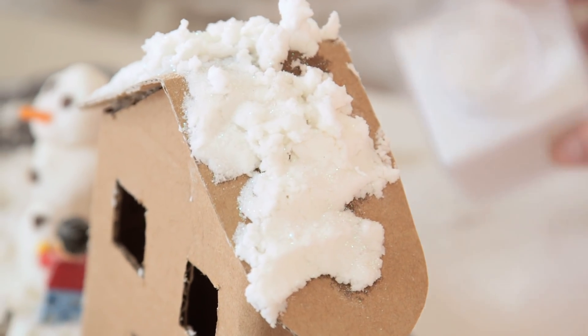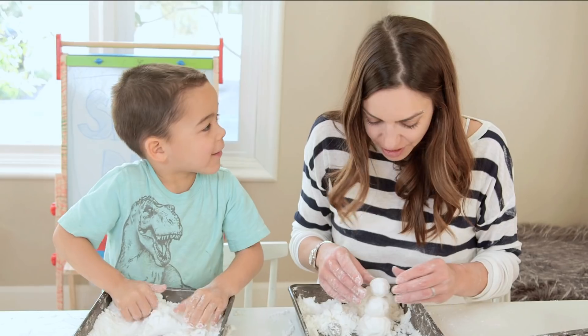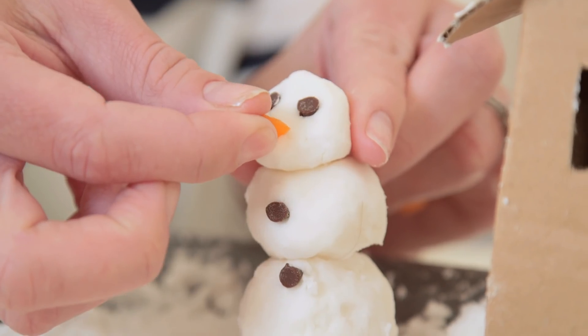Presley chose to sprinkle hers with white glitter which looked amazing — it was glistening. I helped the kids make snowmen which also looked amazing, and we used a carrot for the nose.